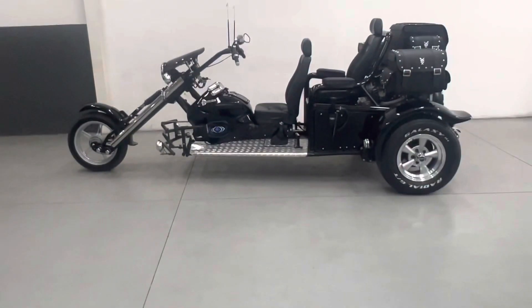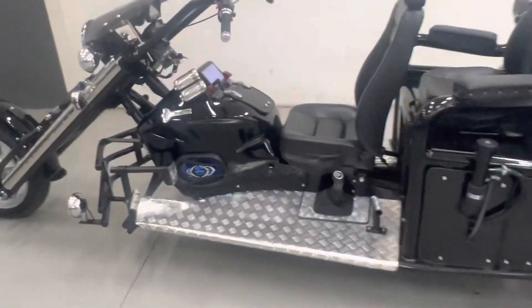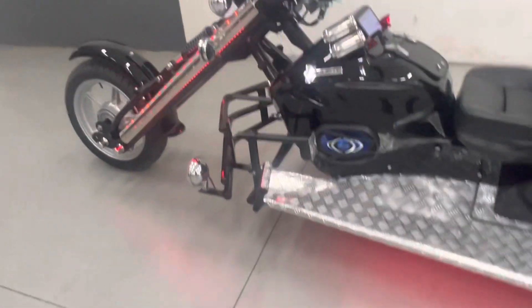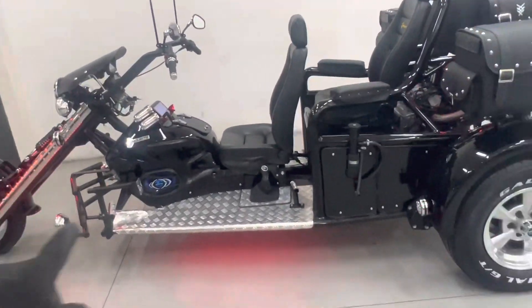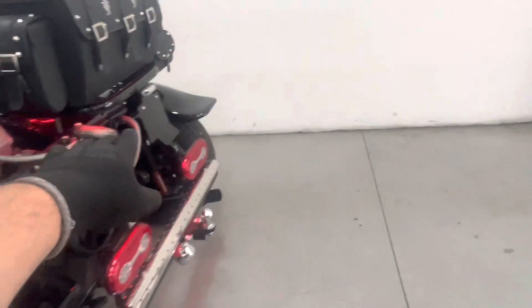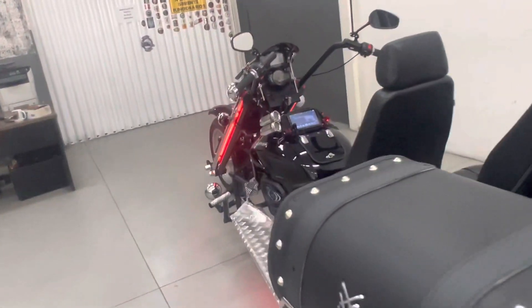Então aqui, como de praxe, vamos acender ele primeiro. Esse aqui tá com o LED decorativo vermelho. O LED na capa da frente, na parte de baixo, na capa traseira e aqui na parte de cima do motor. Lembrando que esse é um LED decorativo — você não pode andar com ele aceso em rodovias.